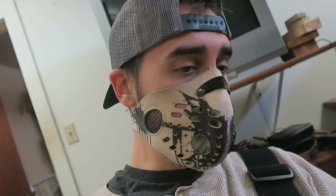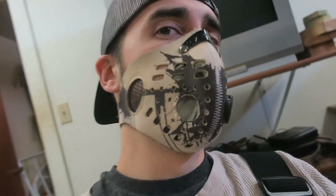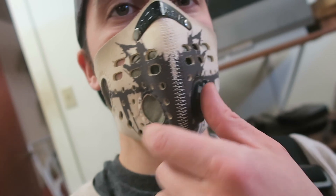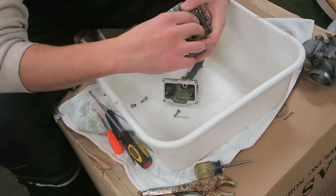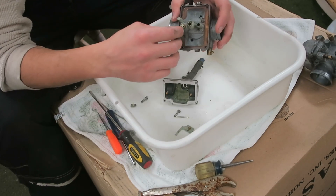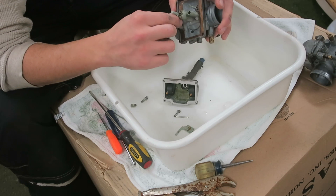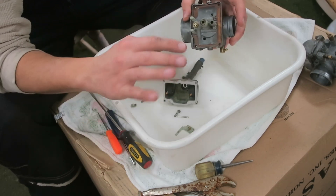I'm gonna put this mask on — it's gonna be harder to hear me because I'm wearing the mask, but I had a wicked headache last time I took the carbs apart on the MXZ and I don't want that again. There's actually a story behind this mask. So a long time ago, you guys know my friend Travis, aka the Road Hermit — back when we were first really getting into snowmobiles we were making videos. They weren't that great, honestly.